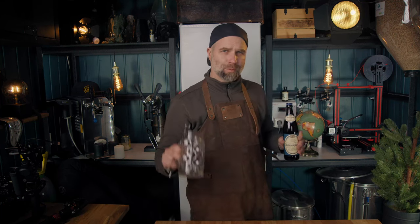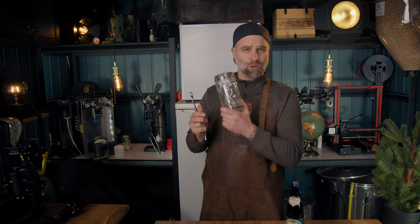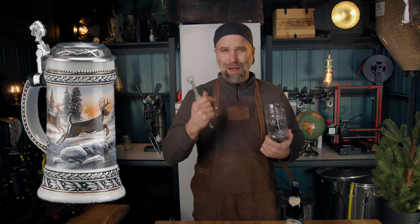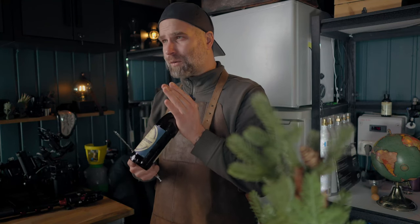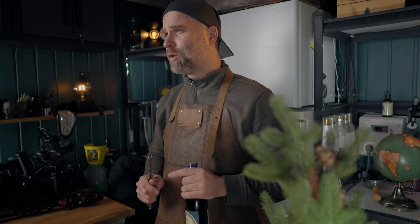This beer would probably be served in a stein. This is not a stein — a stein is not made of glass, it's made out of ceramic — but it wouldn't make for good content. Why wouldn't it be right up my alley picking a stein so I couldn't show you this important thing. Let's just break this down.